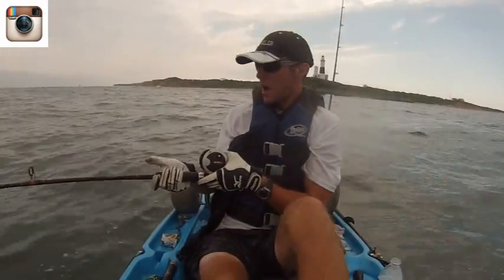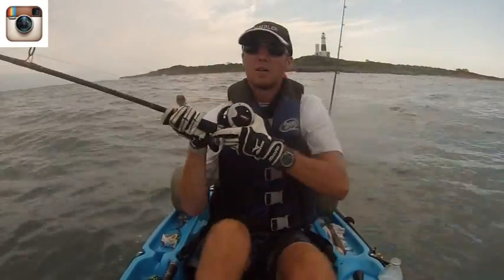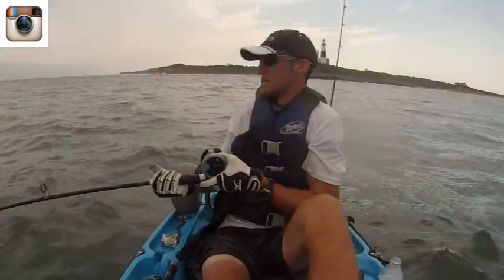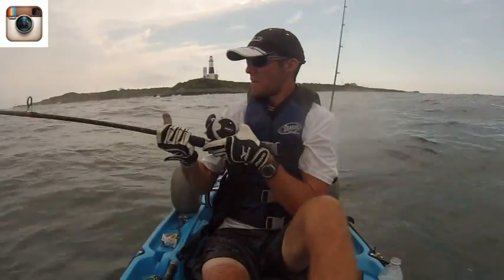If you're interested, I'm using 50-pound Power Pro and 40-pound Seaguar Fluorocarbon. And that's pretty much what I'm doing.